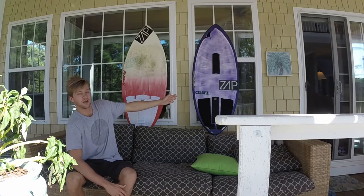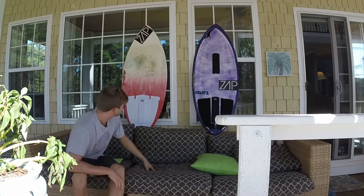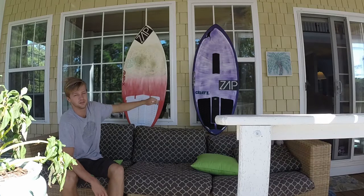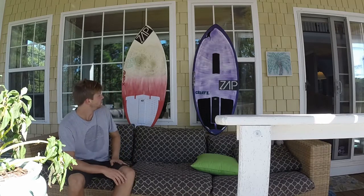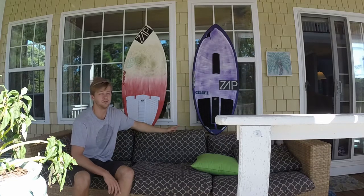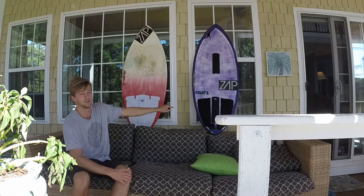So this is the Fusex 5.8 tapered rails custom — you have to customize your board to get the 5.8 and the tapered rails. And then we have the Ampex shape with also tapered rails, 5.8, and there's also a little bit of added rocker on each one. I haven't ridden this one yet but I have ridden a 5.8 Fusex and I like it, and I can kind of imagine what that board is going to be like.